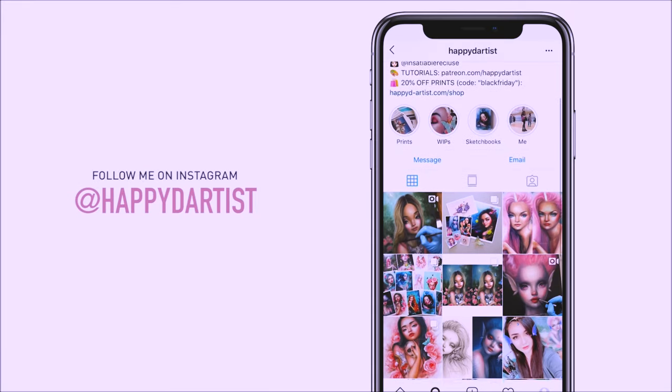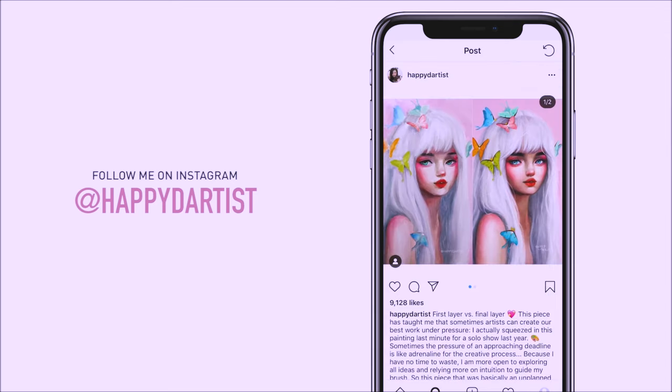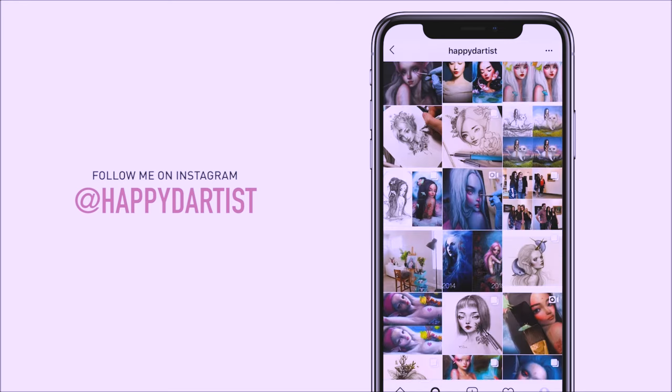Also, if you want to check out more artworks, works in progress, and just random daily artist adventures, feel free to check out my Instagram and follow me at the handle happyd-artist.